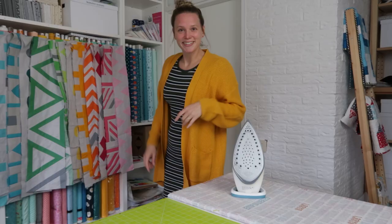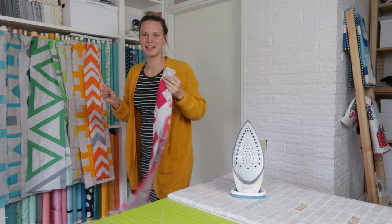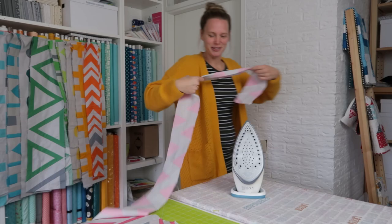Adding a half inch seam allowance — a quarter inch on all sides — gives me rows that need to be 70 and a half inch long. The first thing I'm doing is giving my rows a press. I don't know how or where you stored your rows, but I had them folded up in boxes, so they can really use a press.